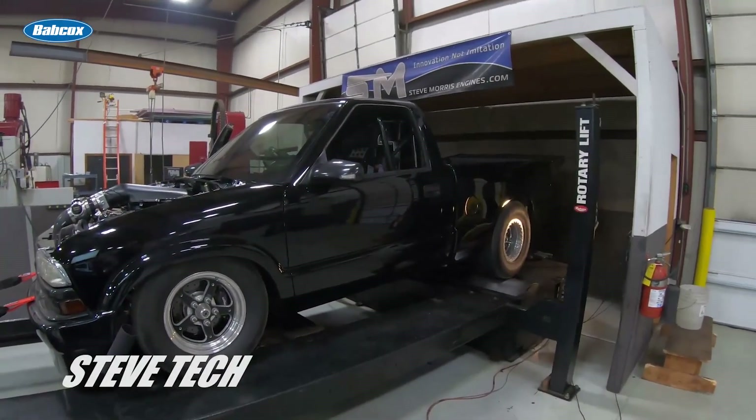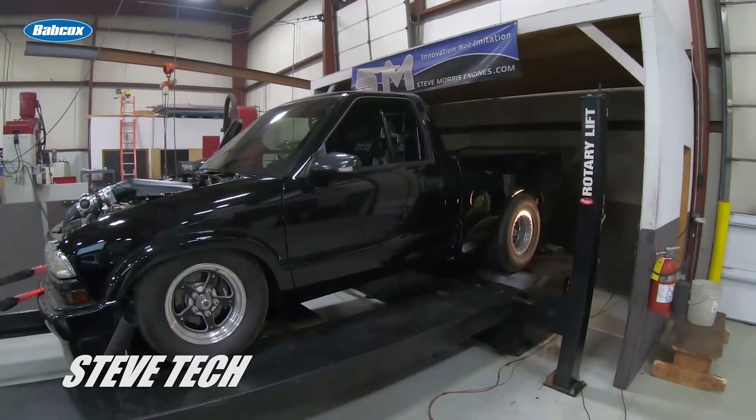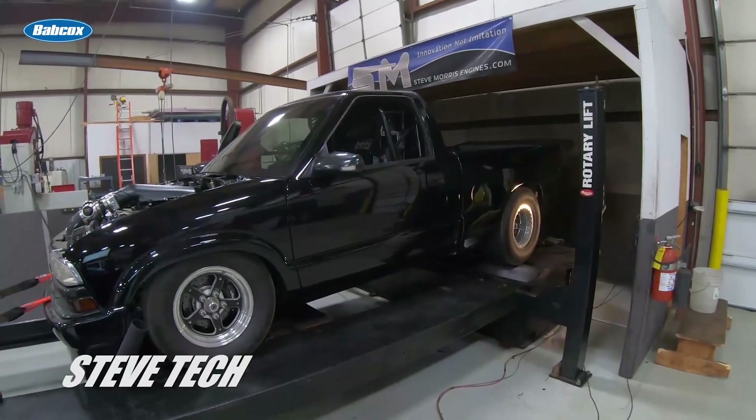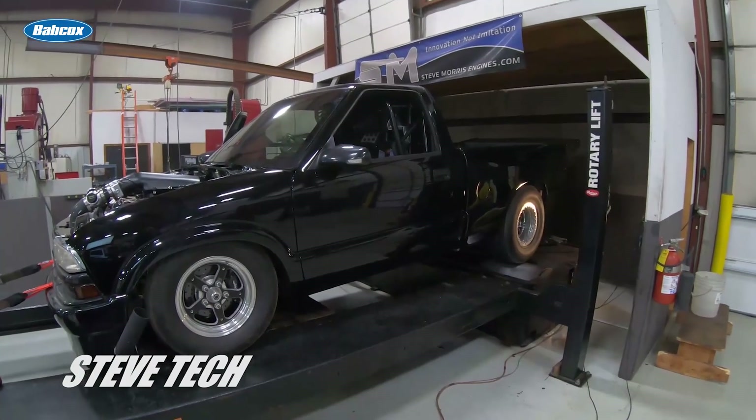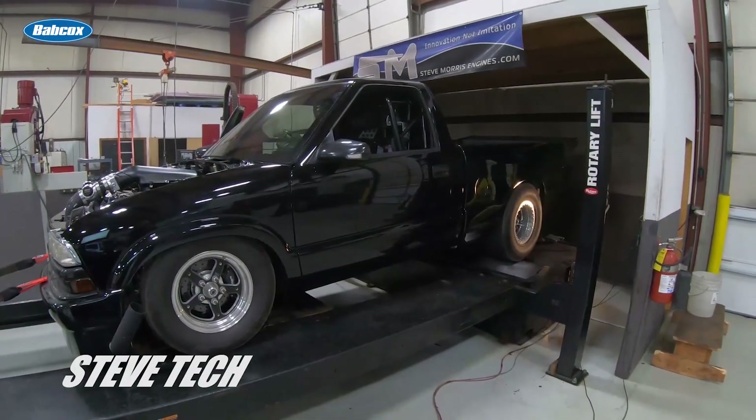Hey, you're at Steve Tech. I'm Steve, and we're going to go over today proper etiquette on chassis dynoing and how a chassis dyno actually works compared to like an engine dyno, or even a wheel dyno to a hub dyno.